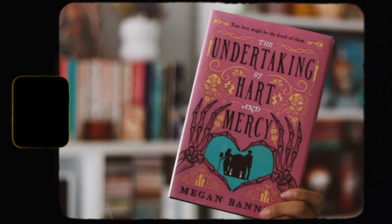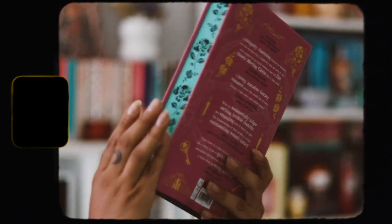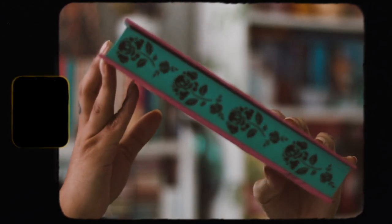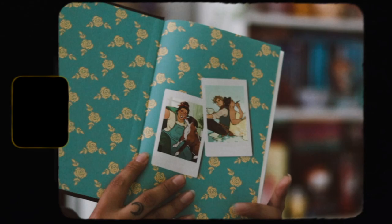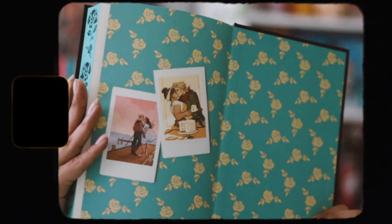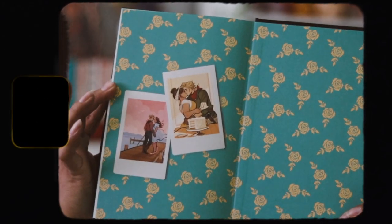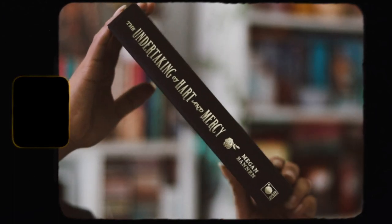This is really pretty — we have the stencil edges here which look amazing, I love them. We just have like the skull and flower, which is so pretty. It is also signed by the author, which is really nice — I actually like their signature a lot. Then we have the naked hardback, so let's take this dust jacket off. This is stunning, it looks amazing.